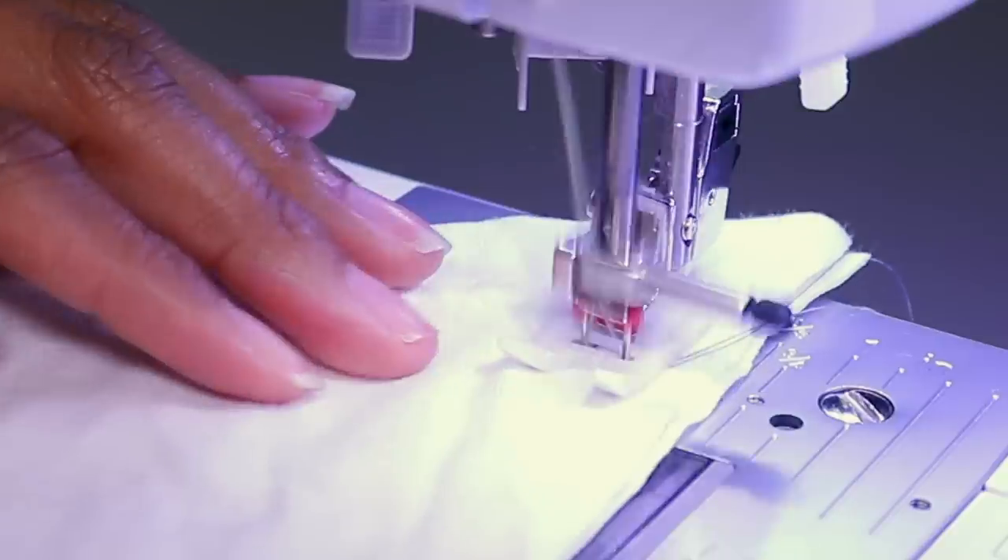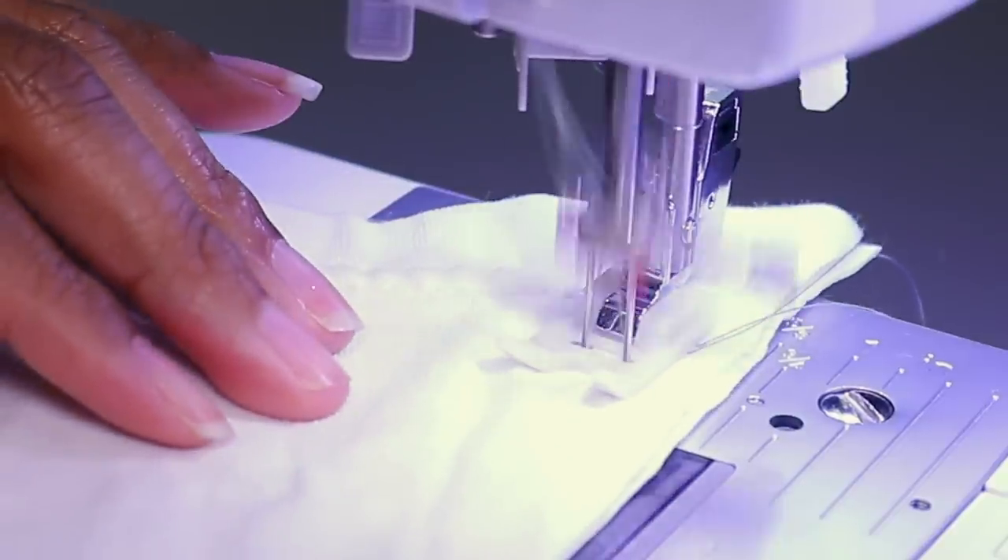Today I am doing a requested video because this is something I have just recently learned how to do. I had no idea that my sewing machine could do it, and I'm sure there may be many of you that don't know that your sewing machine can do this — and it is sewing with a twin needle on a regular sewing machine.